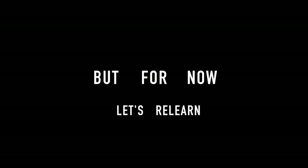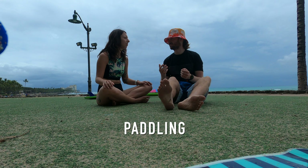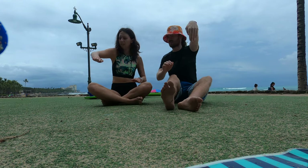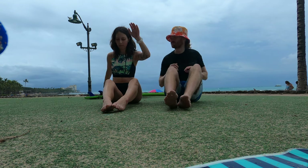But for now, let's relearn the basics. So when it comes to paddling, you lock your wrist, so when you've got your chest on the board, you reach out in front of you — like to the nose of the board — and then you drag it back.